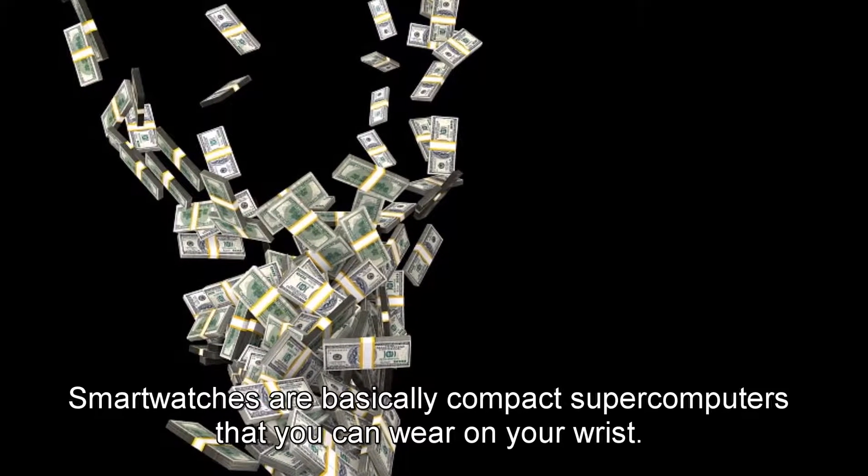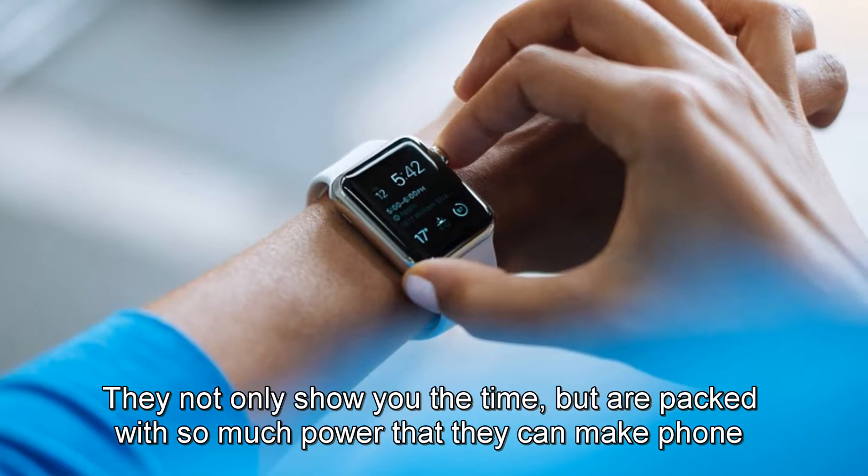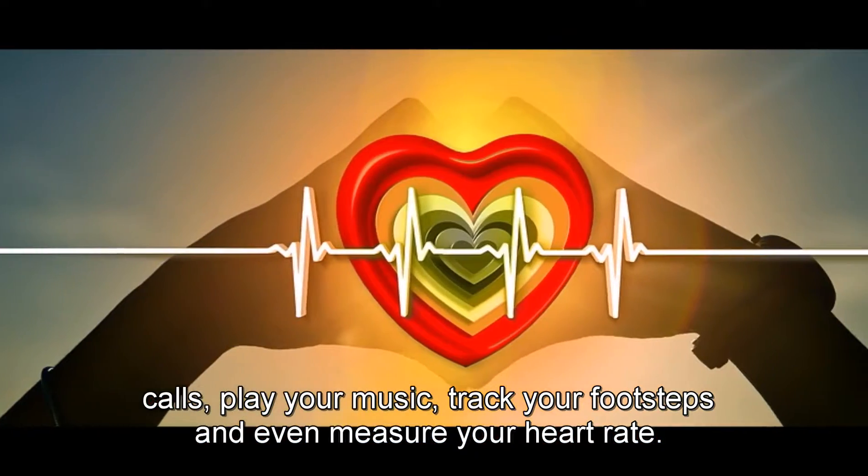Smartwatches are basically compact supercomputers that you can wear on your wrist. They not only show you the time, but are packed with so much power that they can make phone calls, play your music, track your footsteps, and even measure your heart rate.